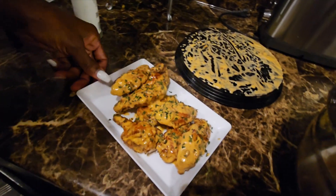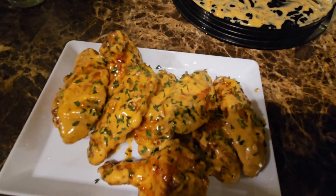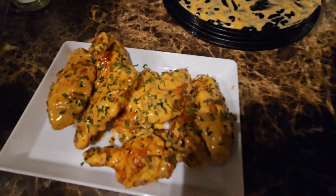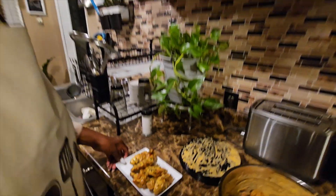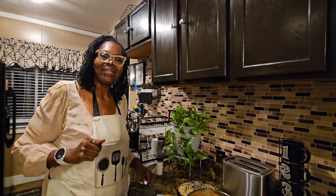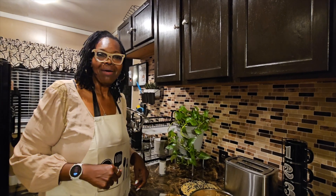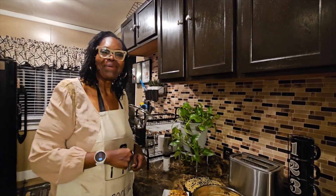And there you have it — spicy ranch wings! I want you guys to give this recipe a try and let me know what you think in the comments. Thanks for coming in the kitchen with me — okay, bye bye!